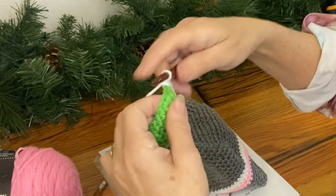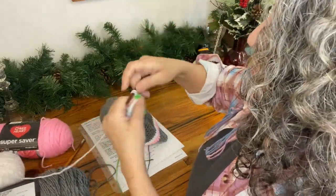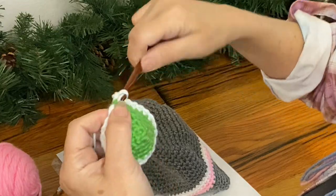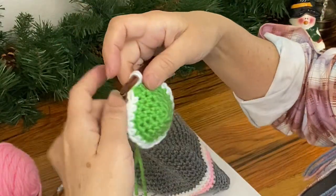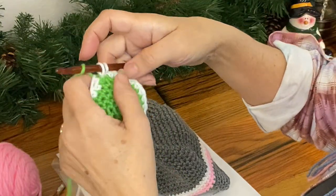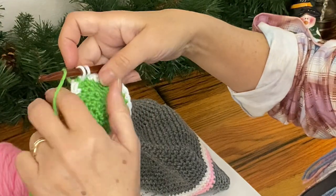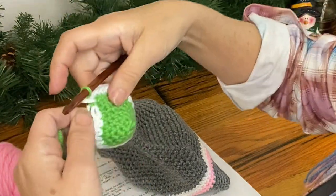So I'm here at my last stitch. If I'm going to do a second round I just continue around with that color, but if I'm either switching back to the green or maybe adding the pink, before I finish out this final stitch I'm going to switch to that color and then start the new color.